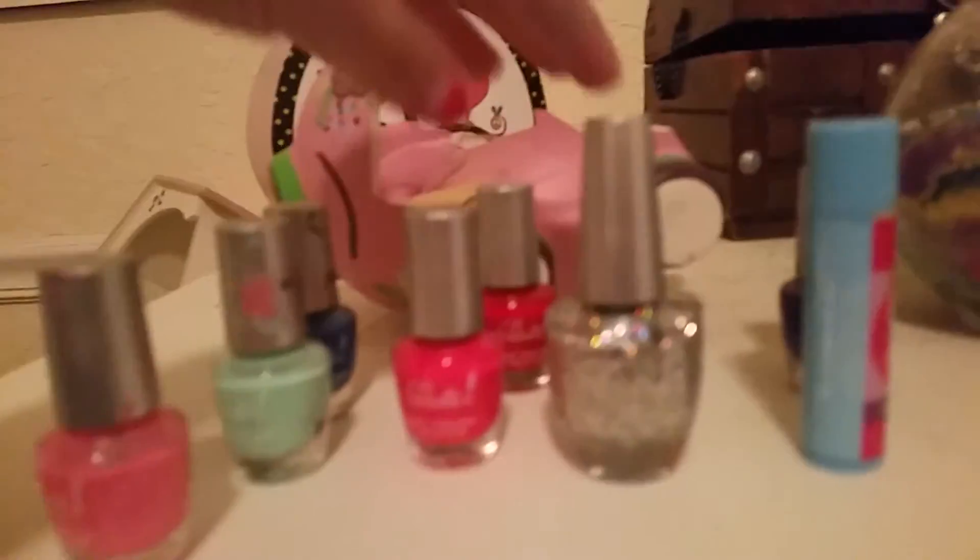So, I'm not gonna be using food coloring — scratch that, sorry. I was thinking of something else. I'm gonna be using nail polish instead.